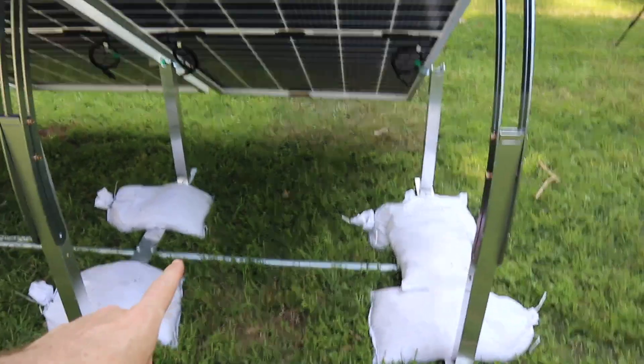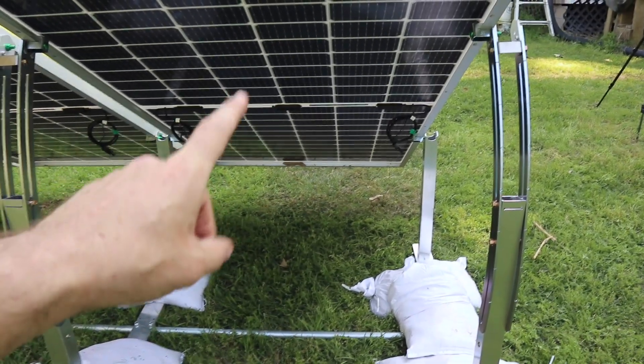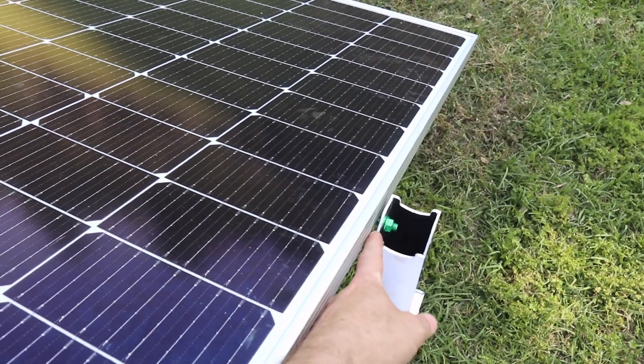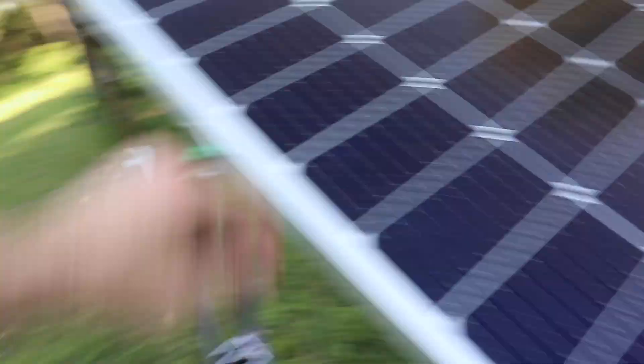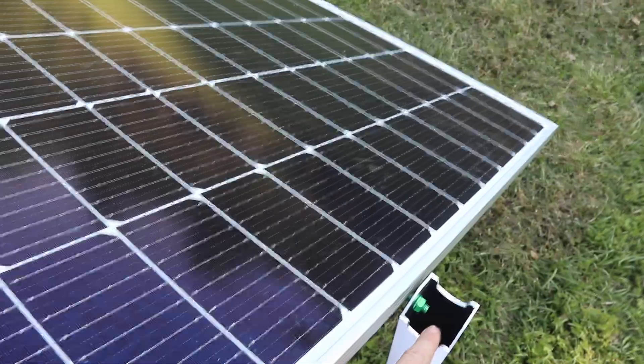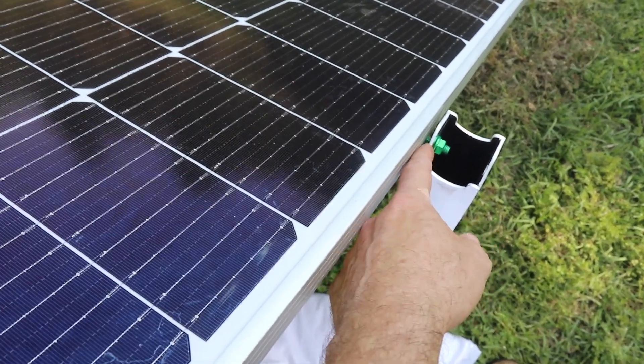The measurement I gave you earlier for the width of the bottom tubes — I'm going to modify that. What I found is these panels, to tighten them properly, come snug all the way with the top bracket, well inside that bottom tube. So I would actually go one inch less than the panel width, not one inch more. Also at the bottom you'll have a small gap — a few fender washers can fix that if it bothers you.